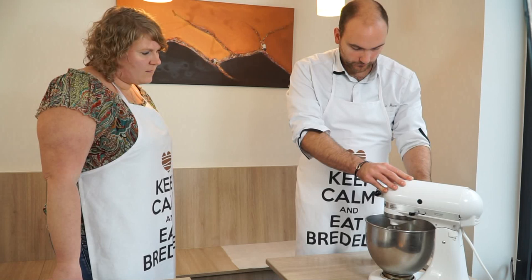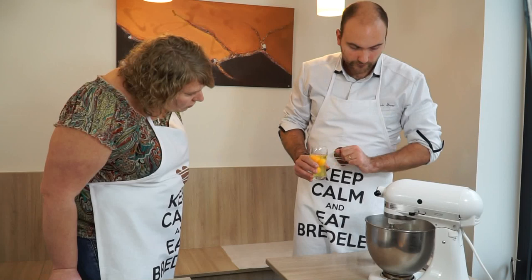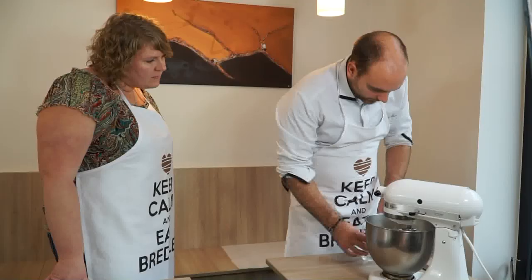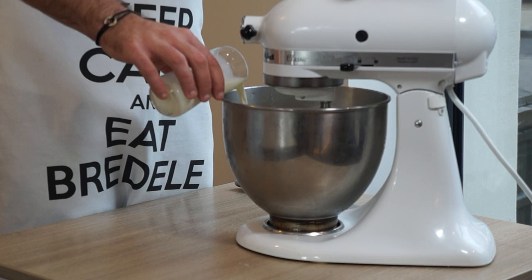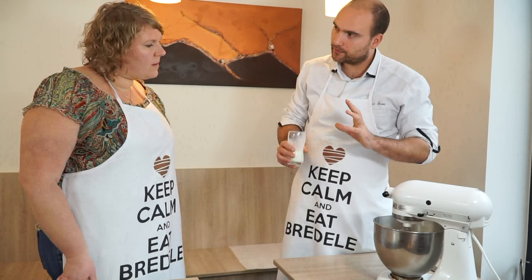Pour le pétrissage, on prend tous les ingrédients dans le bol et on commence à faire tourner. On met en premier tous les œufs — donc là pour 500 g de farine, j'ai 3 œufs, c'est l'équivalent de 150 g. Après j'ai aussi 150 g de lait. Là, par contre, je vais juste mettre la moitié du lait.